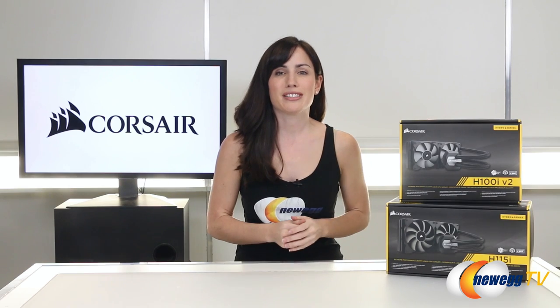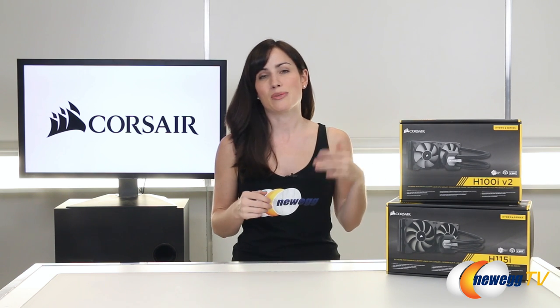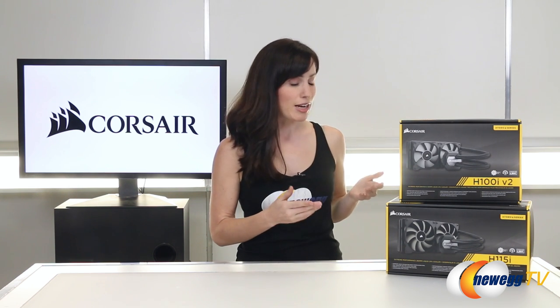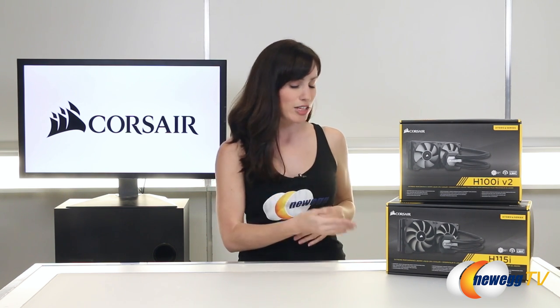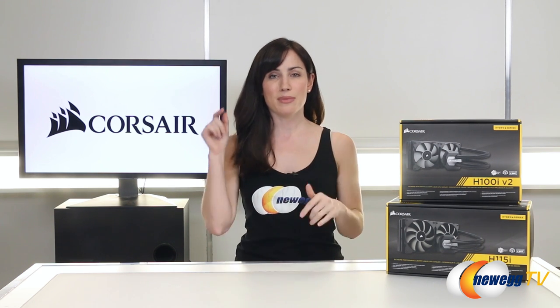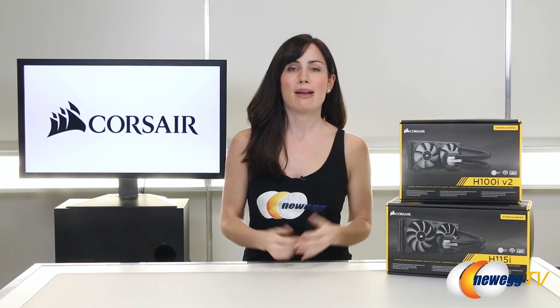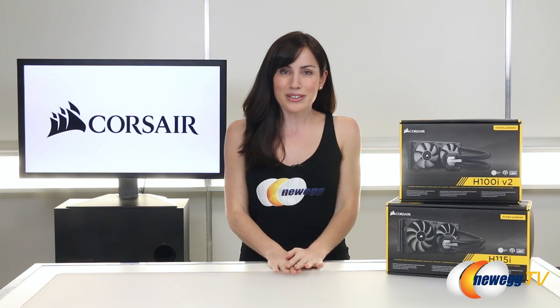So there you have it — two great new cooling systems. The H100i V2 is basically the same as the H100i GTX with a few minor tweaks, so if you're ready to upgrade, it's a nice unit. Otherwise, you have the H115i, and you definitely can't go wrong there. Thanks for watching — leave me a comment down below, I do read all of them. Let me know which one you want to try out, and don't forget to subscribe. Again, I'm Hailey Bright with Newegg TV, and I'll see you guys back soon. Bye!